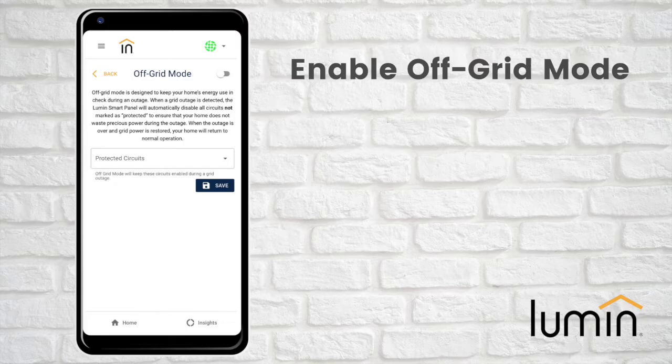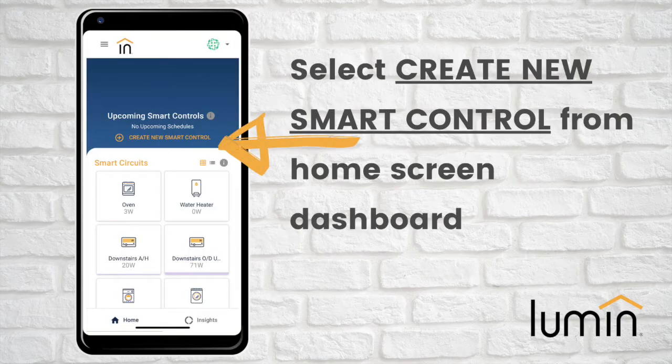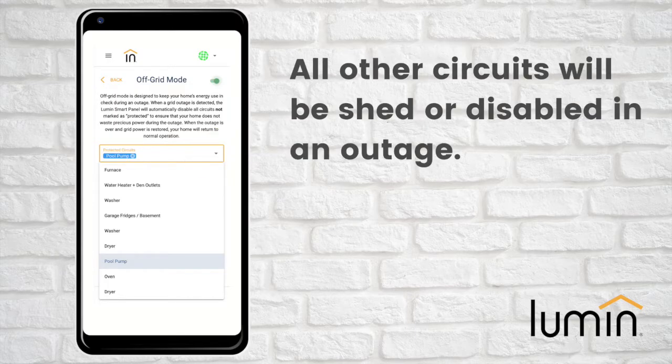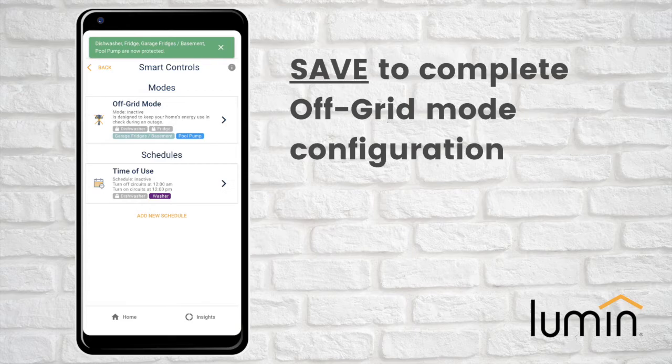Lastly, if your system is equipped with a standby power system such as a battery or generator, you will be prompted to enable and configure your off-grid mode by turning the top right toggle switch to the green on position. Off-grid mode can also be set up from the home screen dashboard by selecting Create New Smart Control. Next, select any circuits you want to protect in the drop-down menu — all other circuits will be shed or disabled in the event of a power outage. Hit Save to complete the off-grid mode configuration.